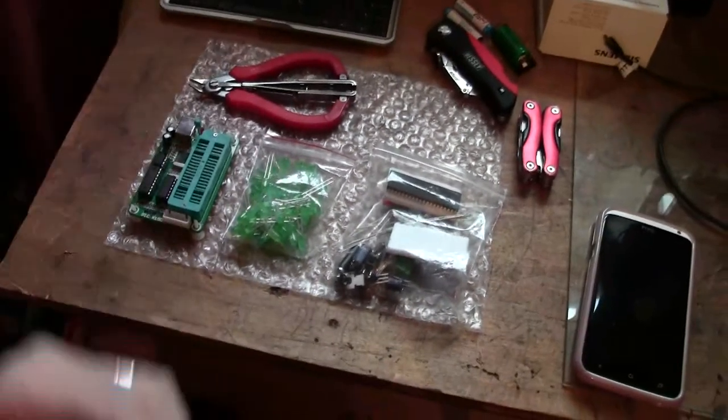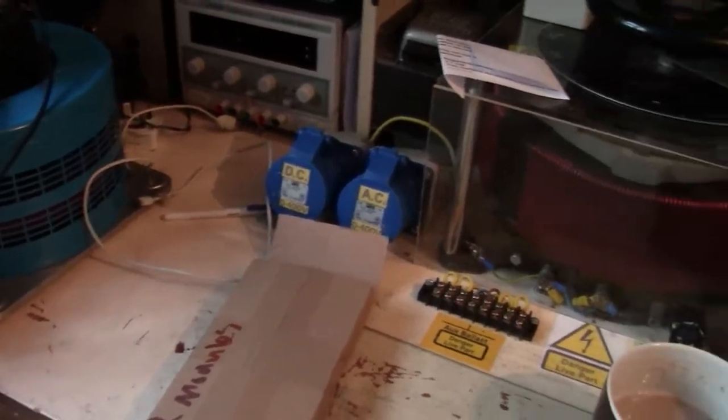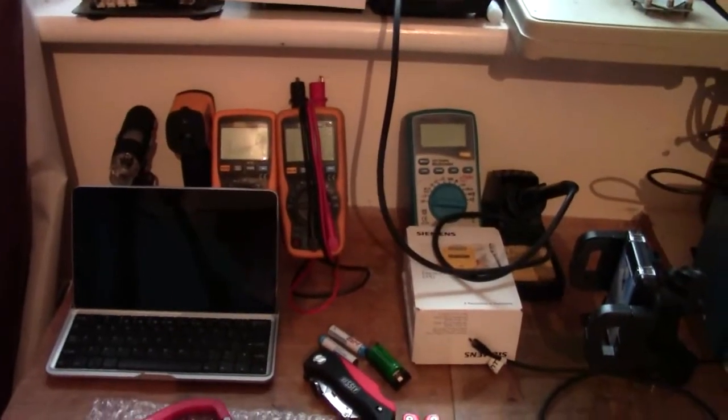So yeah, that's sort of what I'm up to at the moment. As you can see, I've actually had a bit of a tidy up over the last couple of weeks — took its time, but yeah, I actually had a bit of a tidy up, not too bad.